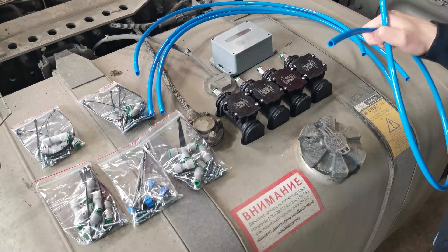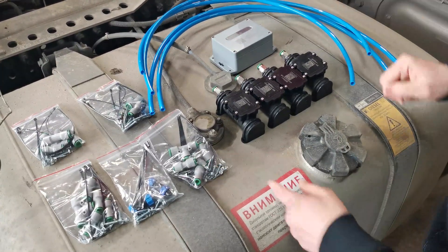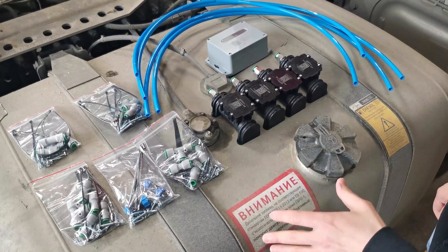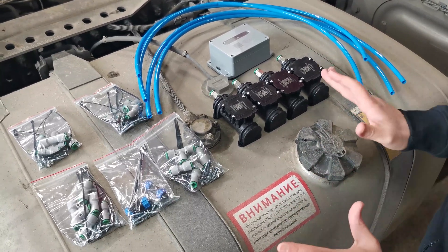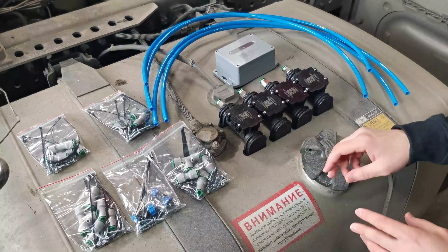We have tried to include as many varieties of those fittings regarding their diameter as possible. However, it's possible that you find a vehicle that has a different air suspension system where the diameters are different, so it's possible that you will have to look for appropriate fittings in some local store.